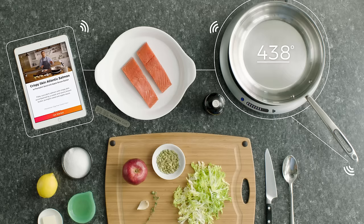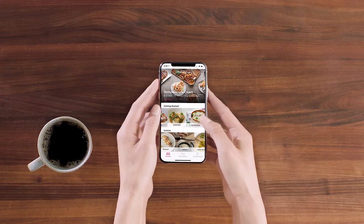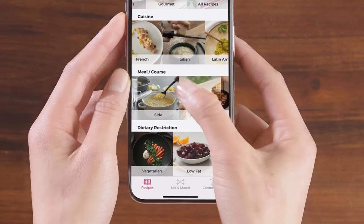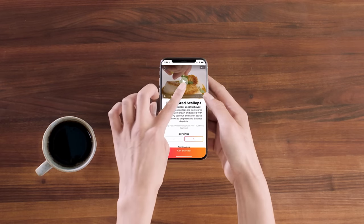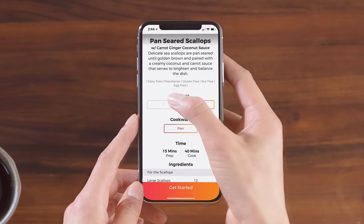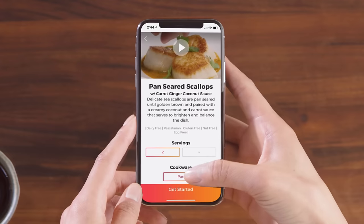The great thing about this recipe is that with the control of the pan, we're able to get a nice crispy skin without a stick. To get started, choose from an ongoing library of hundreds of chef-tested recipes, from grilled cheese to weeknight meals to scallops. Q helps you plan for any meal or occasion — select the number of servings and the app then estimates cook time and lists the ingredients and equipment needed.